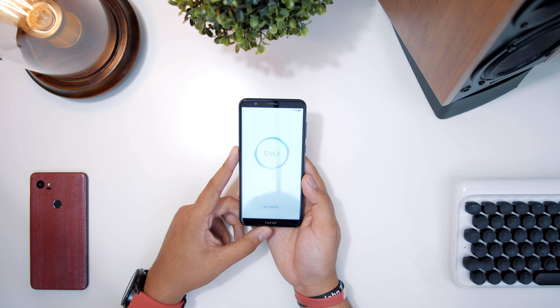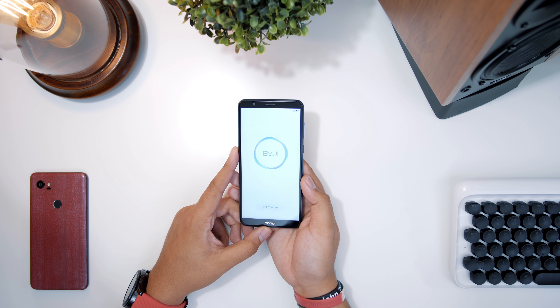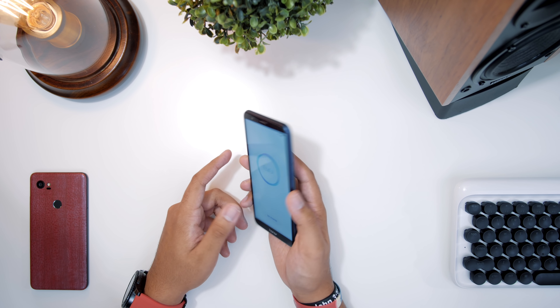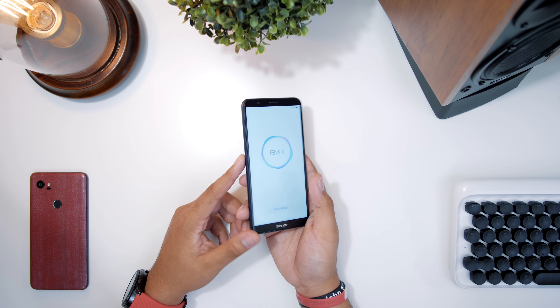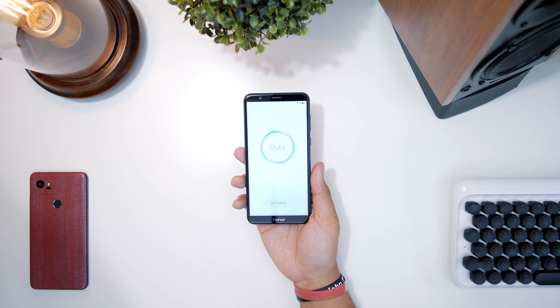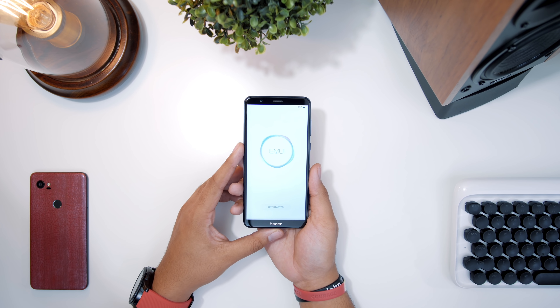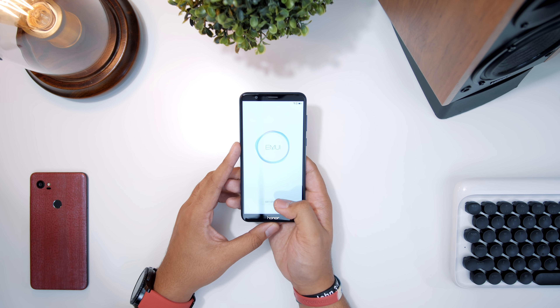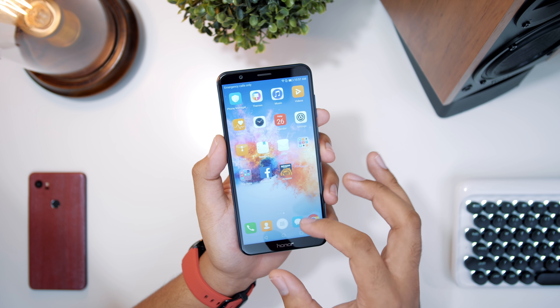One thing I will mention — this is nitpicky, but it is kind of annoying, and it's seen with pretty much every budget phone I've tried: the vibration motor isn't that great. When I was typing the Wi-Fi password and enabling the fingerprint, the vibration motor is very weak, which is disappointing because the phone is built very nicely. The last Honor phone I tried was the Honor 8, which had a very nice vibration motor — on this one, unfortunately, it just doesn't have that.